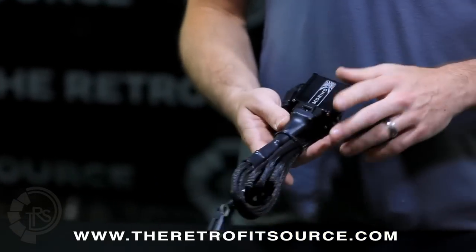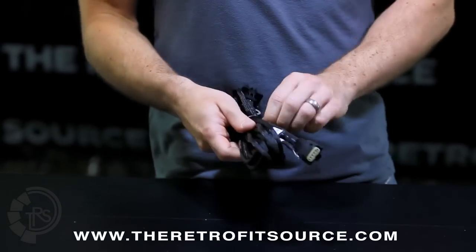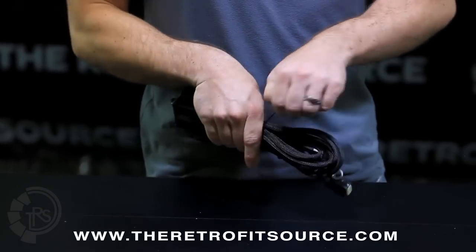What we're going to do is explain the different connections on the harness so that when you go to set it up it's really easy. We'll unravel the harness and spread things out to check them all out.